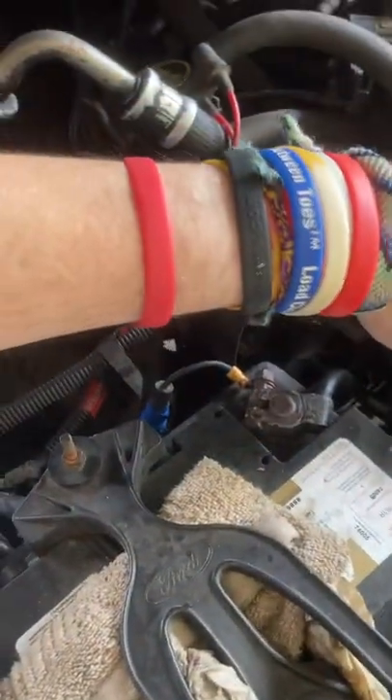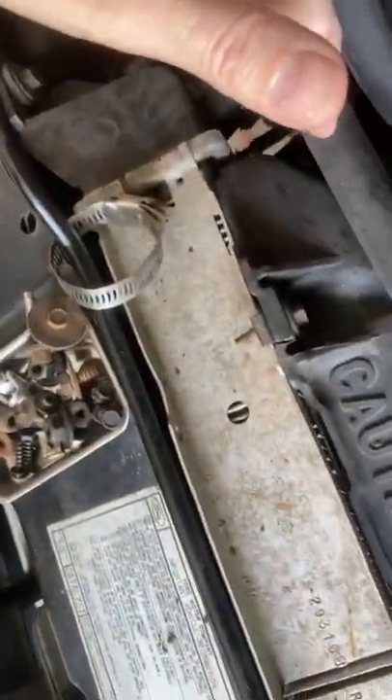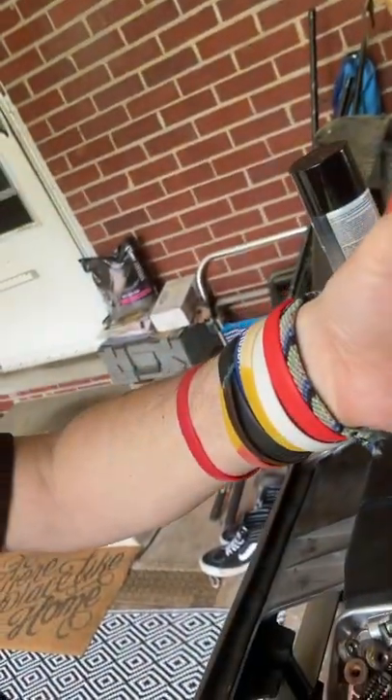You're going to have to trim the top hose. Then on the passenger side, you're going to cut about three or four inches of width and maybe a quarter inch inward off your fan shroud. And the fan shroud, as you can see, fits right back into place.